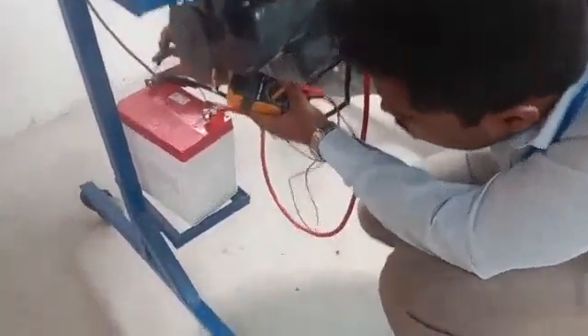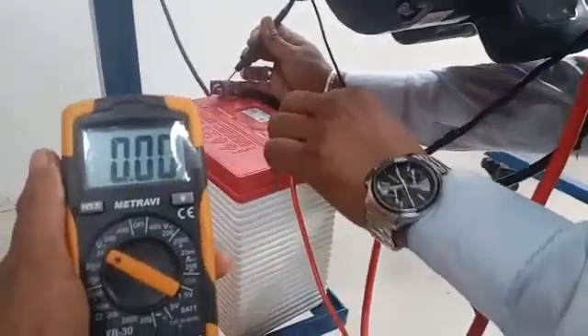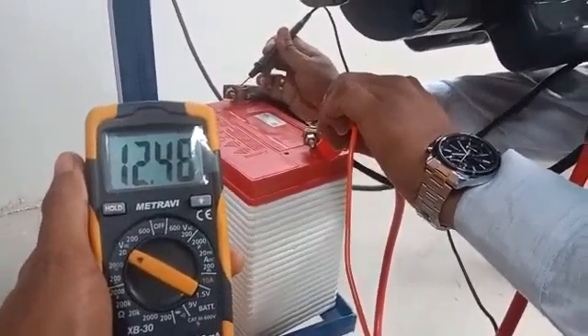Now I am going to check the battery voltage. The battery voltage is 12.48 volts. Now I am going to charge this battery.